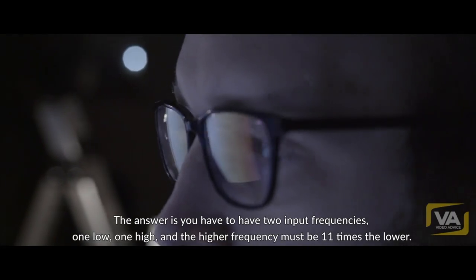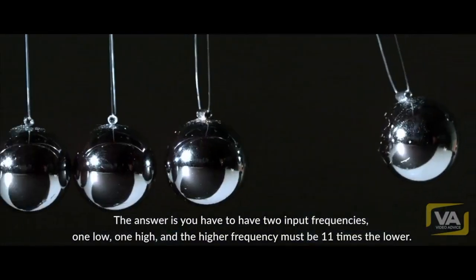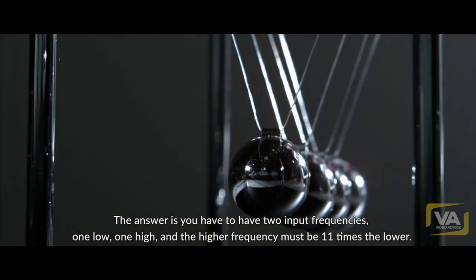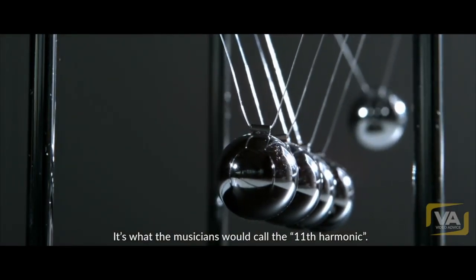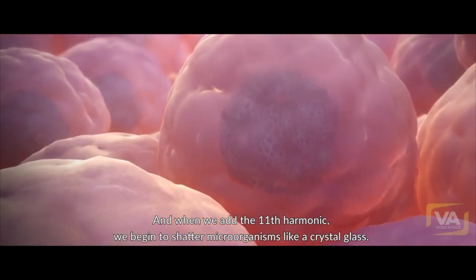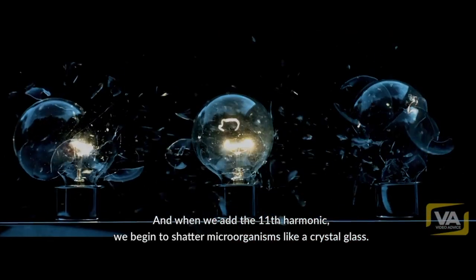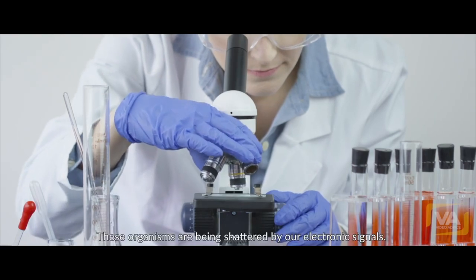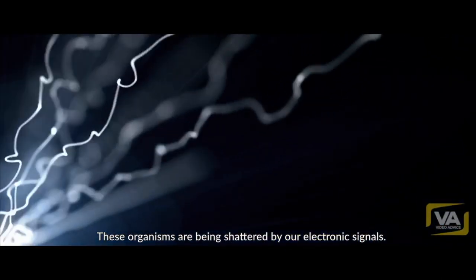The answer is you have to have two input frequencies — one low, one high. And the higher frequency must be 11 times the lower. It's what we musicians would call the 11th harmonic. When we add the 11th harmonic, we begin to shatter microorganisms like a crystal glass. These are the first videos taken. We showed these videos to our friends in the biology department; they said they hadn't seen anything quite like it. It seems to be a new phenomenon — these organisms are being shattered by our electronic signals.